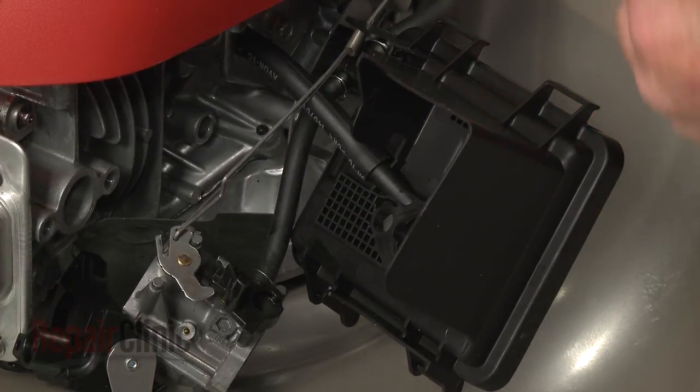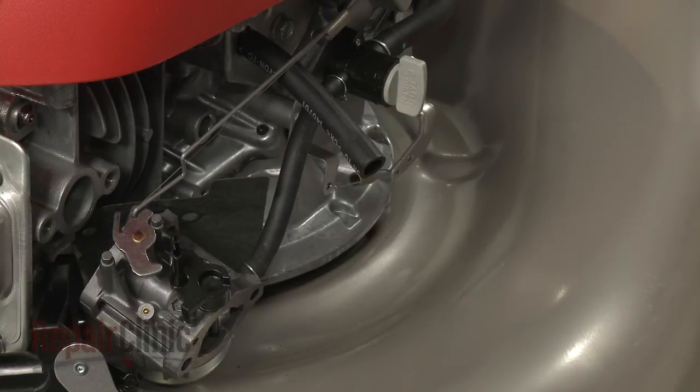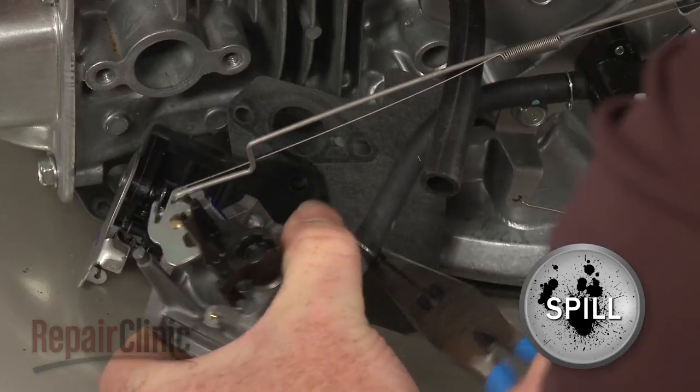Detach the filter housing from the breather tube. Next, release the retaining clamp and detach the fuel line from the carburetor.